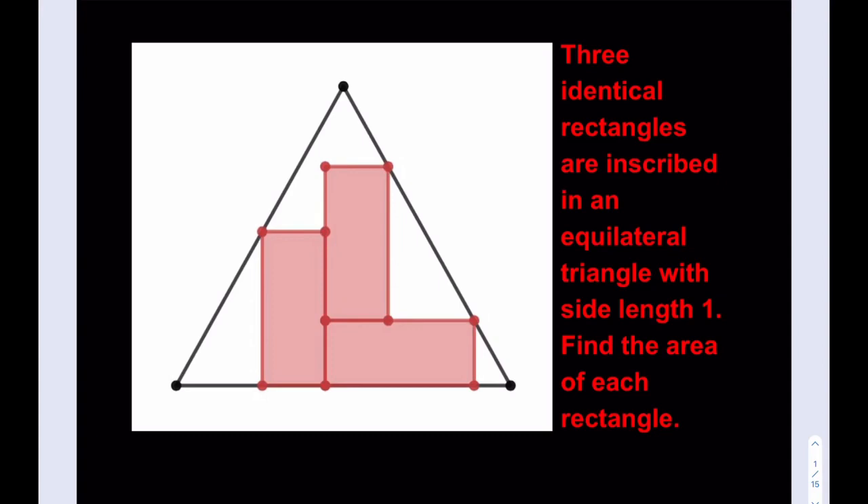Hello everyone. In this video we're going to be solving a geometry puzzle. I think this problem is kind of my invention — I don't think I've seen it anywhere. If you do know that this has been published before, please let me know in the comment section. So we have three identical rectangles that are inscribed in an equilateral triangle with side length 1, and we're going to find the area of each rectangle. Since all of them are identical, we're just going to find one of the areas.